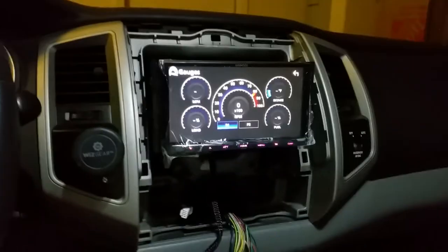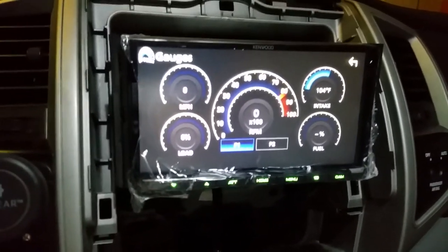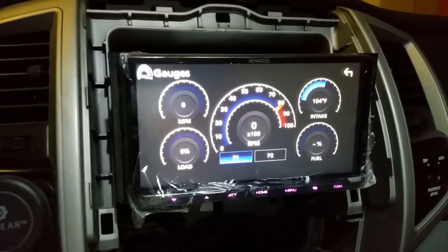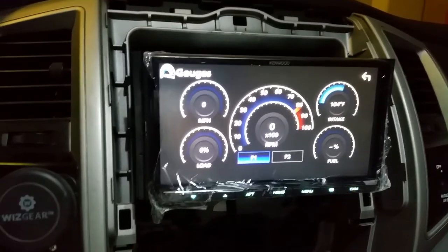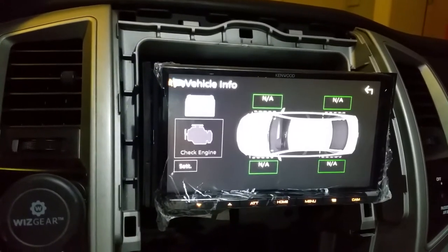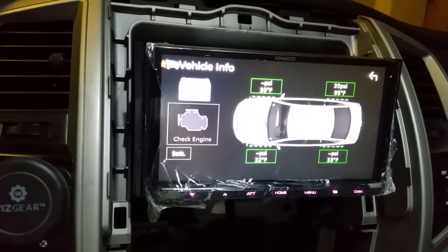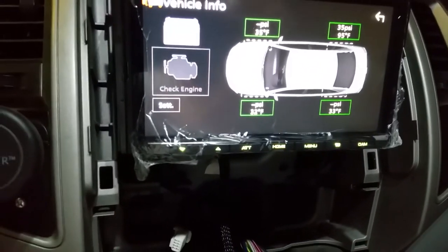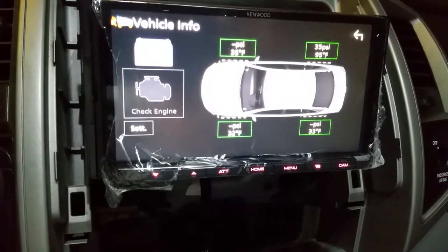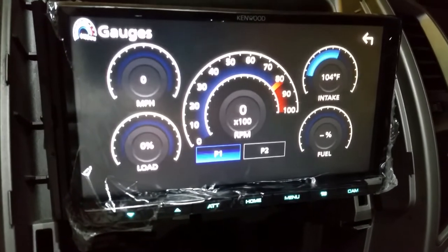Look at that intake air temp — 104 degrees! RPM, fuel, manifold load. I'll change all those gauges later. Oh, that's so cool, I am so pumped! And if I hold it down — vehicle info! I've got PSI from one tire, the others aren't reading — that's weird. But I got battery voltage, I got check engine light. I can't wait to monkey with this later. Well, it works! So now I just got to figure the rest of this stuff out, which means taking it in and out a bunch more times and getting everything calibrated.